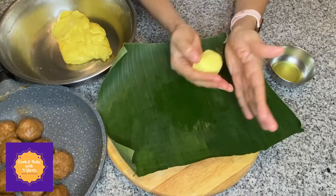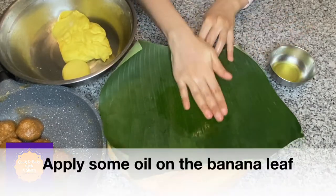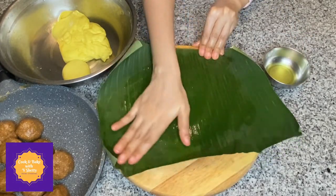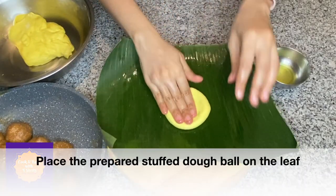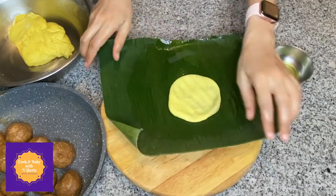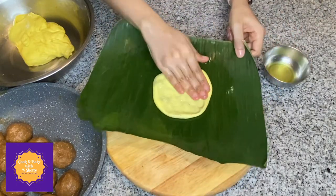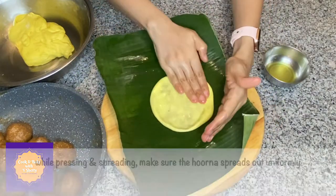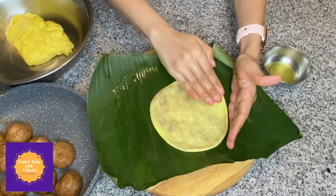Pull the sides of the dough to cover the hurna ball completely. Stuff the hurna ball into the dough and if necessary pinch out any extra dough pieces. Apply a few drops of oil on the banana leaf, place the stuffed dough ball on the leaf, and spread it outwards by pressing gently throughout. Pat it gently so it comes into a round shape, making sure the hurna spreads out uniformly.